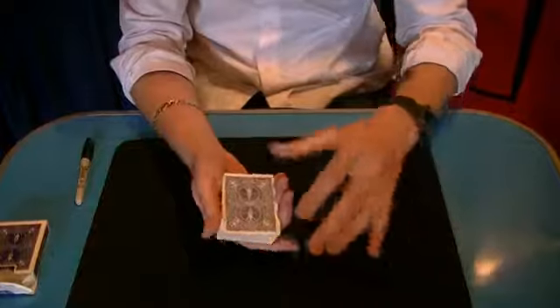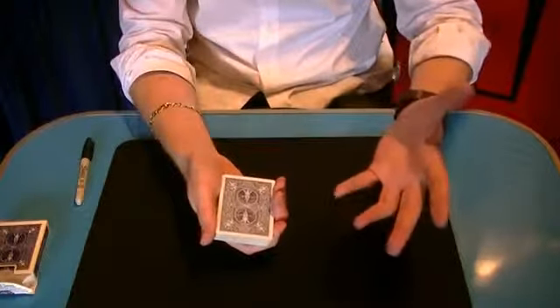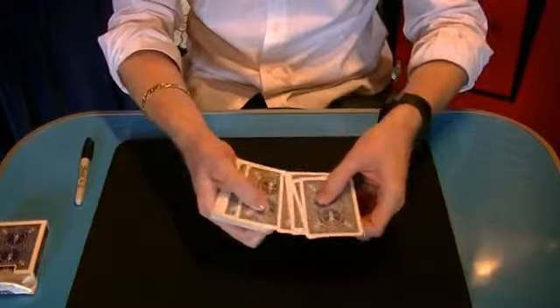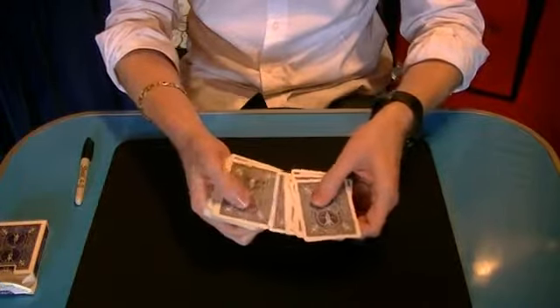I'm going to use a principle known amongst magicians as the key card principle. Have you heard of that before? But do you know exactly what a key card looks like? It's usually a very subtly marked card, which helps me locate yours. So we'll just run through here until we see a marked key card.